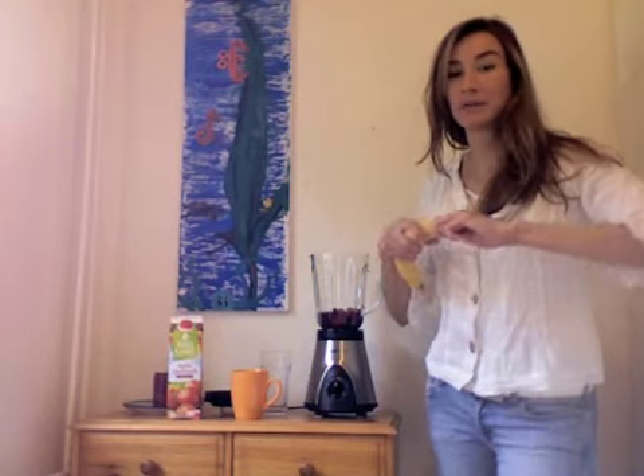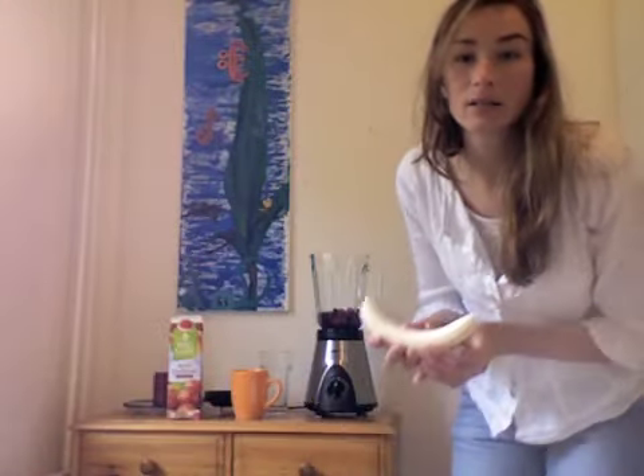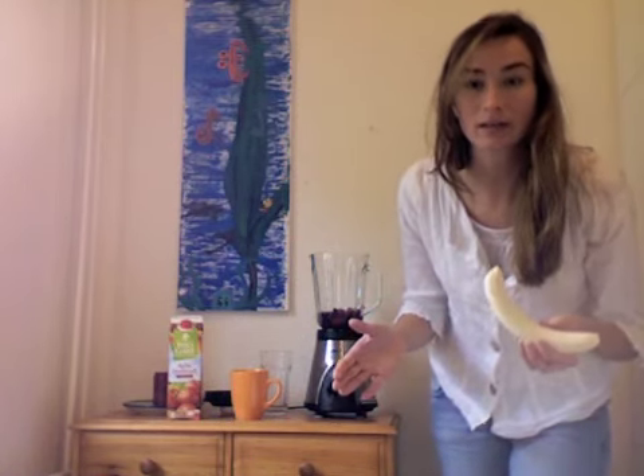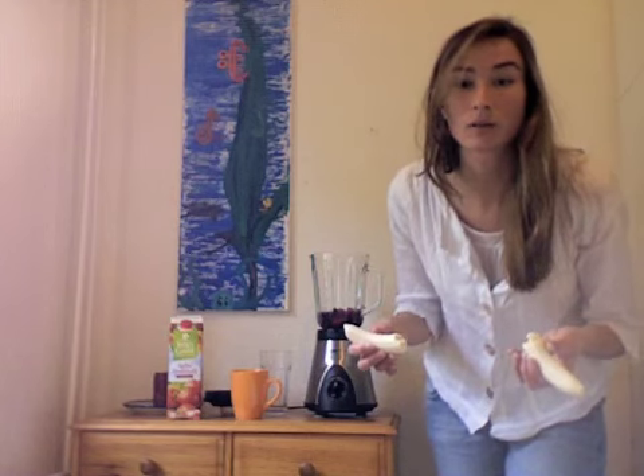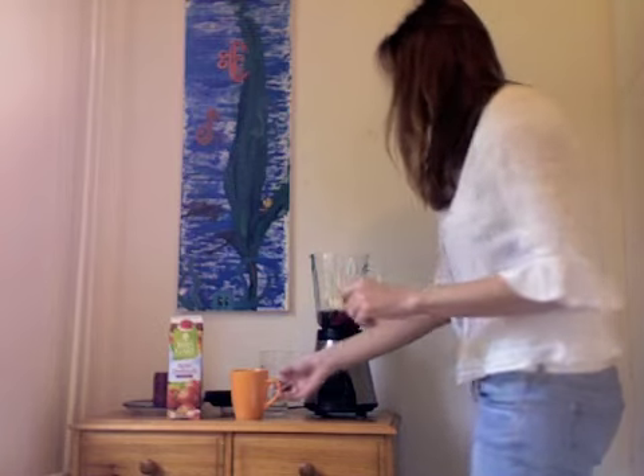Then I have a banana to add for the potassium and added carbohydrates. I really want to eat a healthy breakfast today — I'm planning on doing some yoga and spin later. I want to get a lot of carbs and potassium, which is really good when you're working your muscles hard. So I'll add the whole banana.